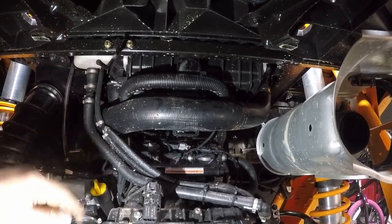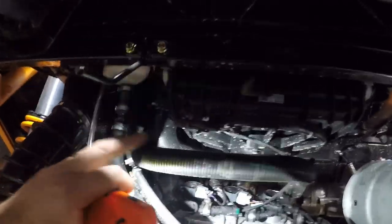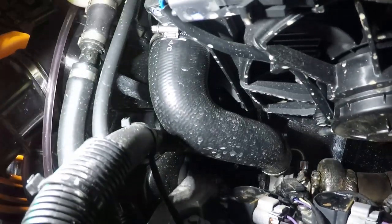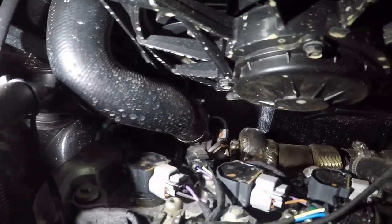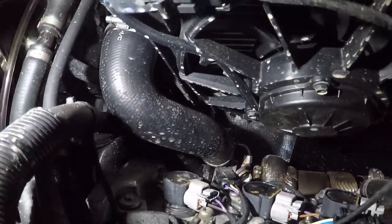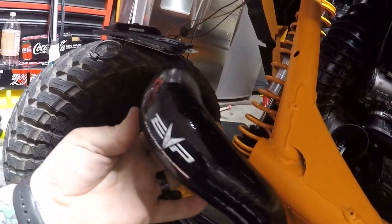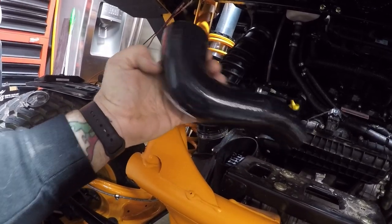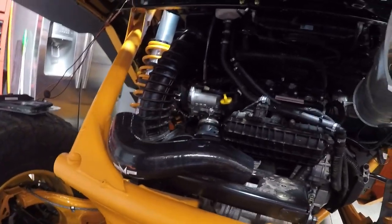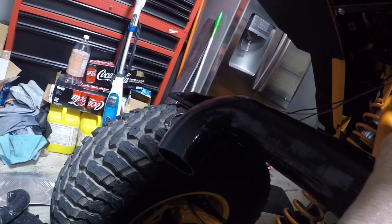Now that we've got our large charge tube out — that went from the throttle body up to the intercooler — we've got access to our smaller charge pipe, which goes to the other side of the intercooler and to the turbocharger. Both access clamps are pretty accessible from the back. We've got the EVO replacements here: the smaller one goes from the intercooler to the turbocharger, and the larger one goes from the intercooler to the throttle body, with the new blow-off valve going on that end.